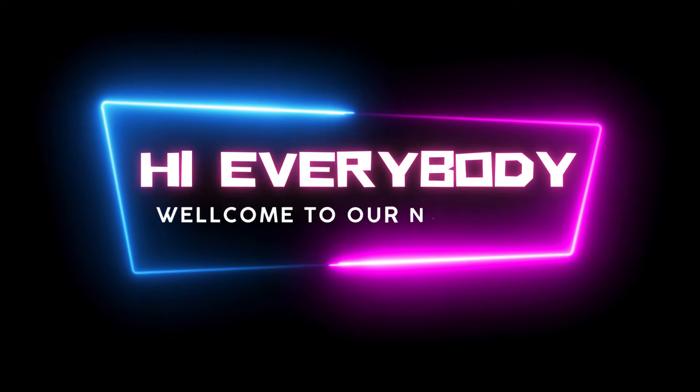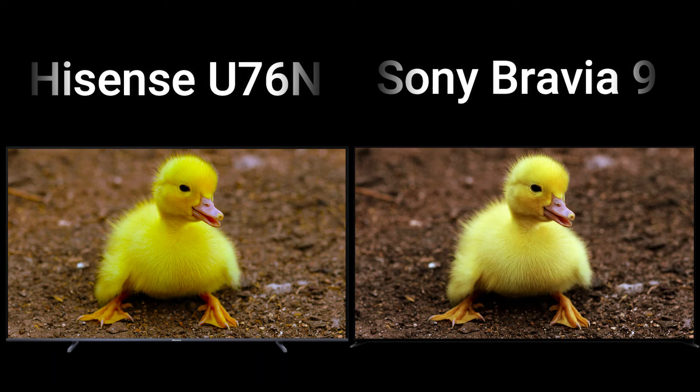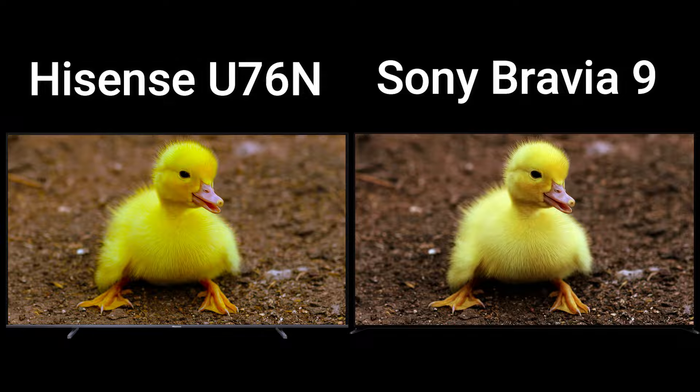Hi everybody, welcome to our new video. Today I will compare two LCD TVs in this video. So let's go, now enjoy this video.